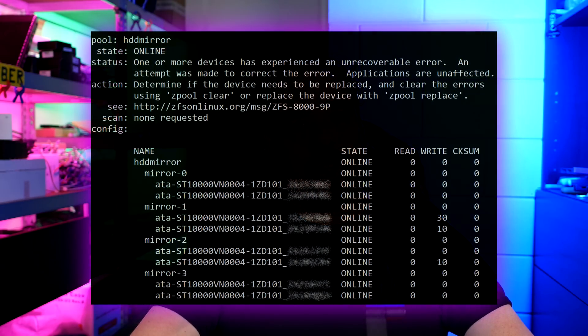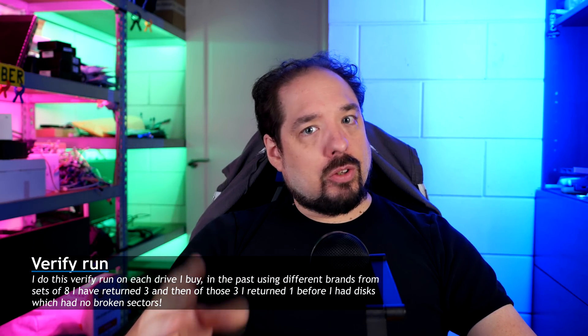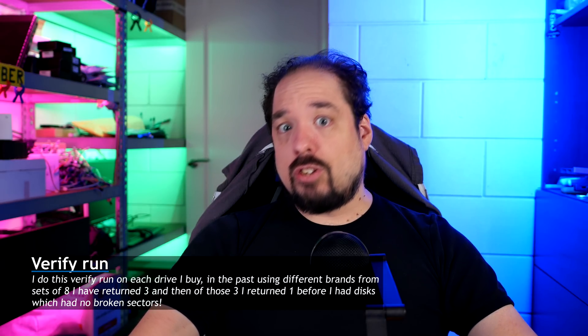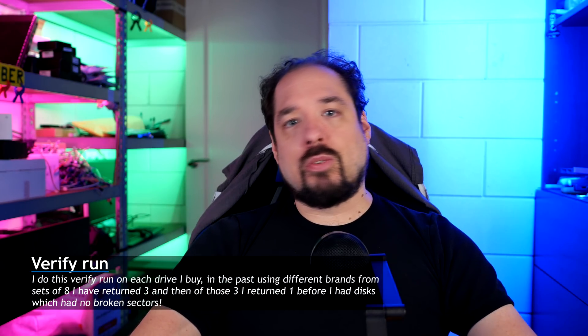All was fine. I made the ZFS pool, used a mirror as you could see, and started to fill it with my data. But once I had moved over about 20TB, ZFS status looked like this. I was getting random read, write, or checksum errors on the drives, and there was basically no reason for that. Especially because before I use any hard drive I buy, I use H2 — a little DOS tool on a separate PC — and I let it sit for about 13 to 14 hours to verify each sector. So I knew these drives were good, with no bad sectors.